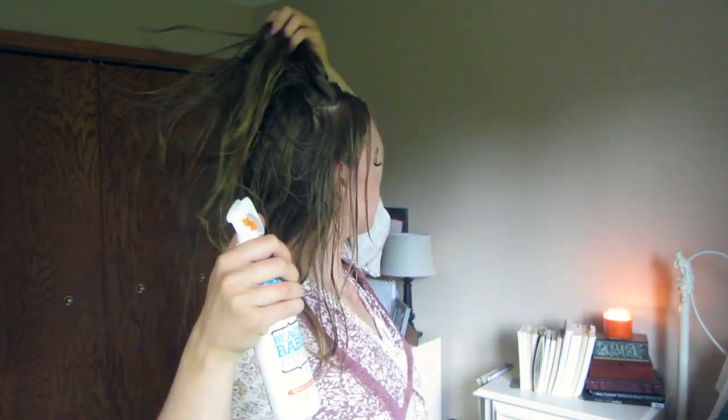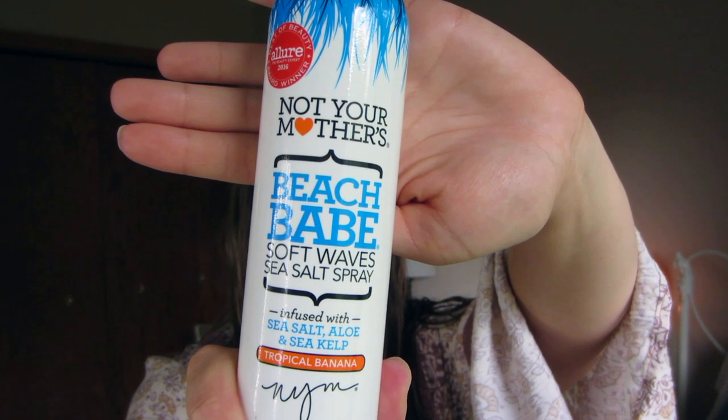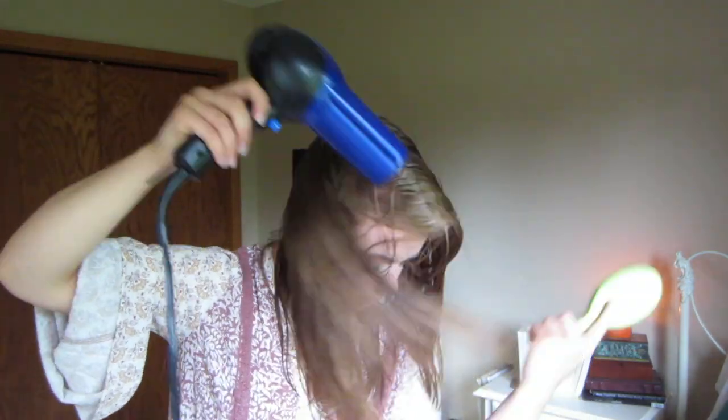The first thing I did was spray some sea salt spray onto my wet hair. I prefer the Not Your Mother's Beach Babes Soft Wave Sea Salt Spray — the tropical banana scent is super nice. Spray that liberally all over your hair and then blow dry it. It should give a little extra grit and hold to your hair.